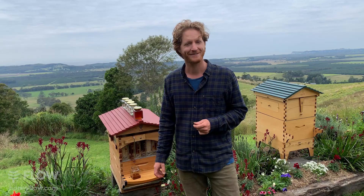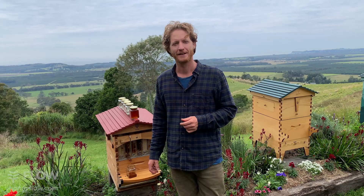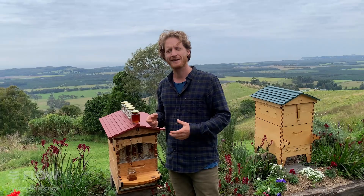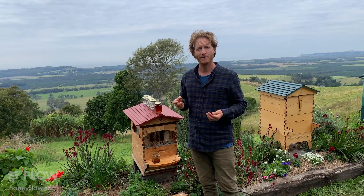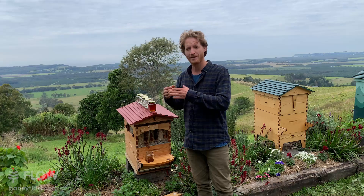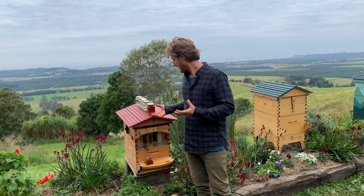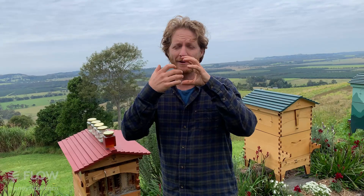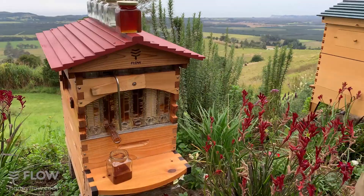Steve would like to know if plastic components of the hive affect the taste of the honey. The answer is no — the bees cover all the components in wax, so your honey is still encapsulated in wax. Plastics aren't new to beekeeping; for the last 30 years many commercial apiaries use plastic foundation and some use fully drawn plastic cells to store honey. Our big innovation was moving parts in the frame that allow you to tap honey directly from the hive.